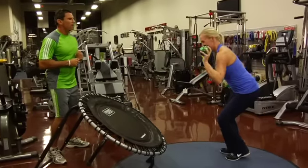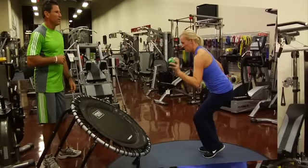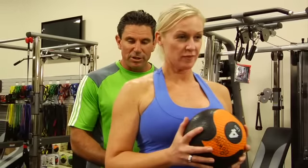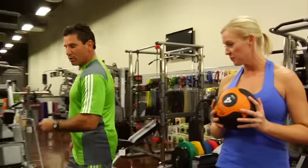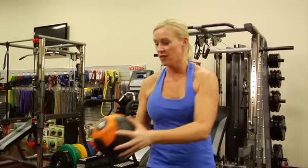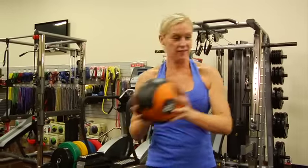There you go, big hop, little toss, beautiful. Basically she's gonna start with her side to the trampoline, she's gonna take the ball from center line, she's gonna turn towards the trampoline and she's gonna toss it onto the face of the trampoline and then catch the ball. Come back to center, drop, perfect. That's the basic movement and what I want you to do is continue to do this until you master that movement and feel very comfortable with it.